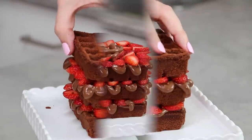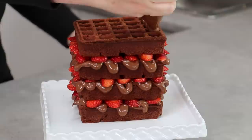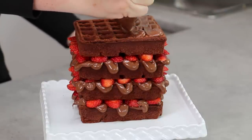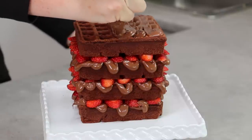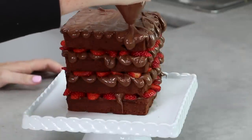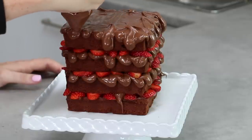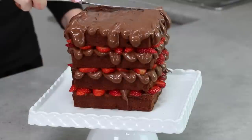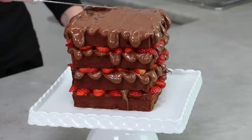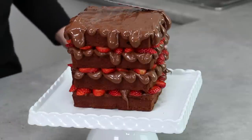Once you get to the top layer, we're going to do things just a little bit differently. Take your piping bag filled with Nutella — you may need to do a refill — and fill in all of your little waffle squares. Once they're all filled in, make sure it's dripping over the edges in a cartoony way. Use the back of your knife to smooth down the top, which creates the top-of-cake frosting effect.